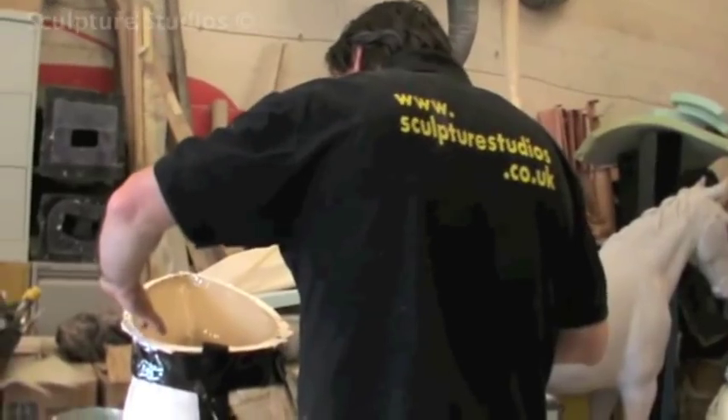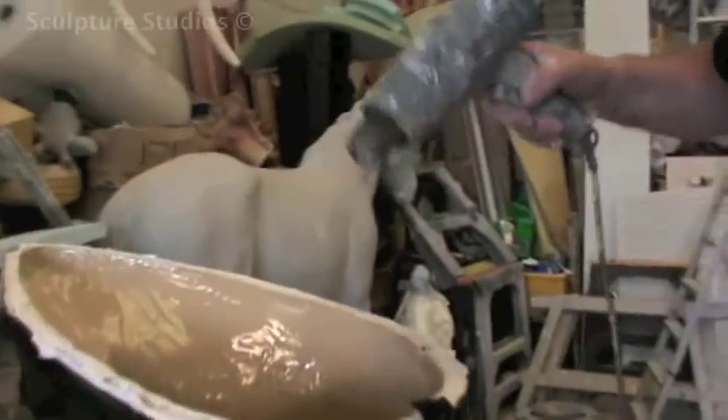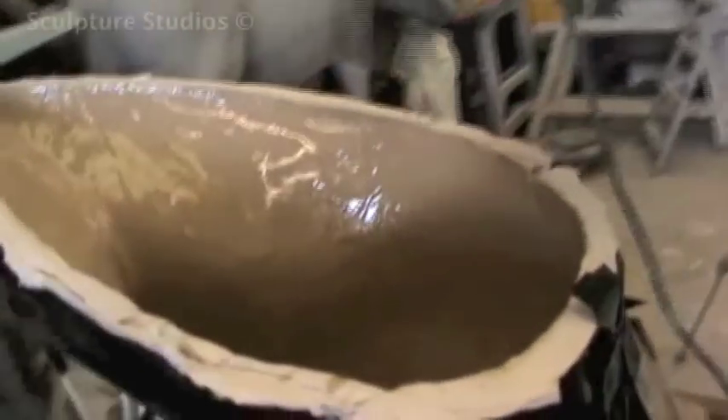Aidan made a quick plaster mould that splits into three sections, and this is what we call a waste mould. It's relatively fragile and really only good for creating one cast from, but for this particular job that's all we need.